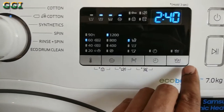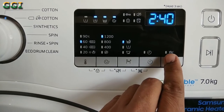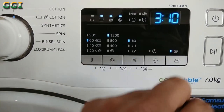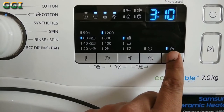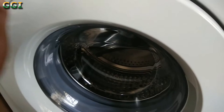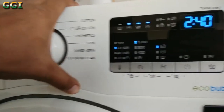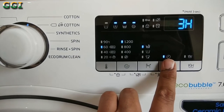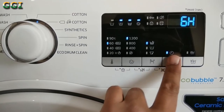So let me add some eco bubbles — you need to press right here. As you can see, your time for washing has increased. This helps in the absorption of detergent in your clothes evenly. You can also set the time for how many hours after which you want the washing to start.